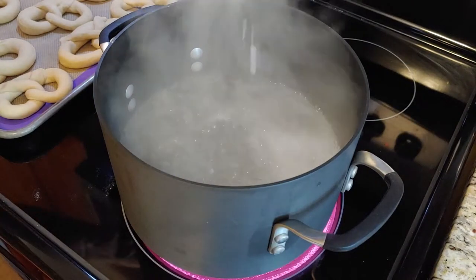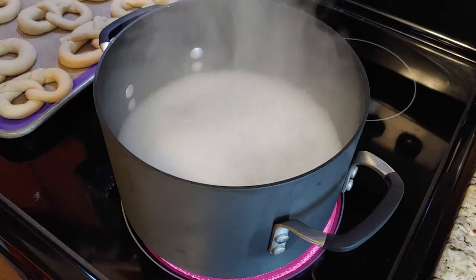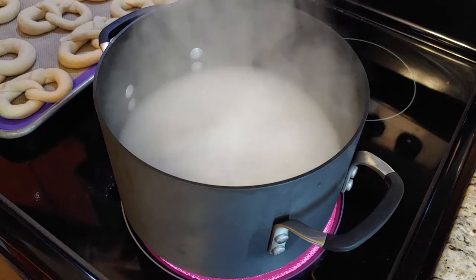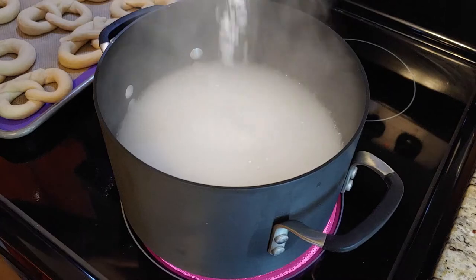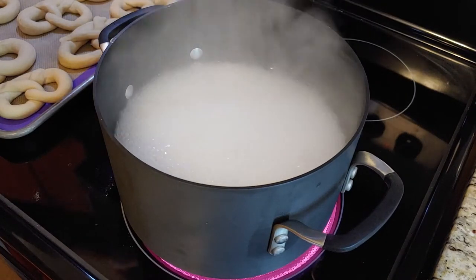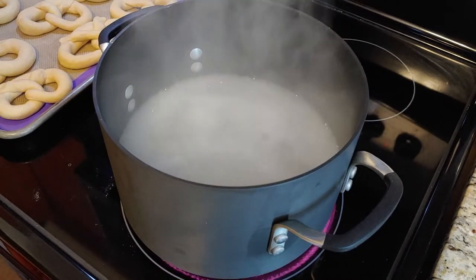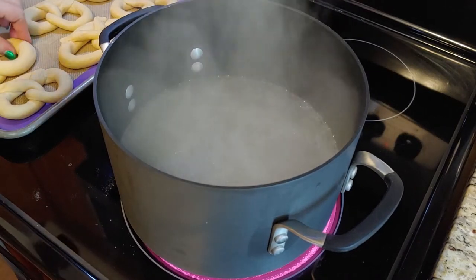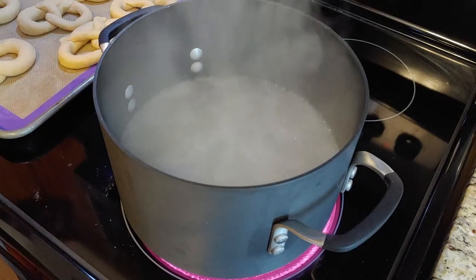Okay. Oh gosh, I'm really glad I didn't just dump this. I'm going to piss myself. Okay, just like magic. I'm going to put these in. It's supposed to be 10 seconds on each side.